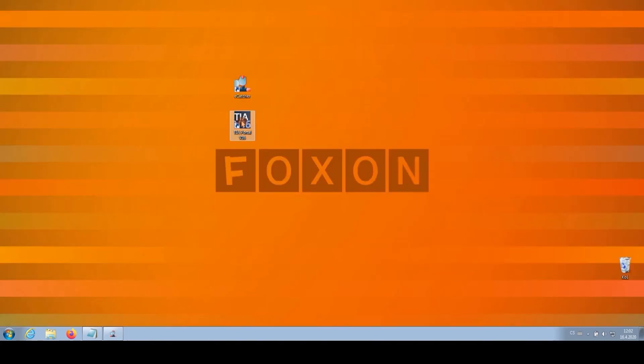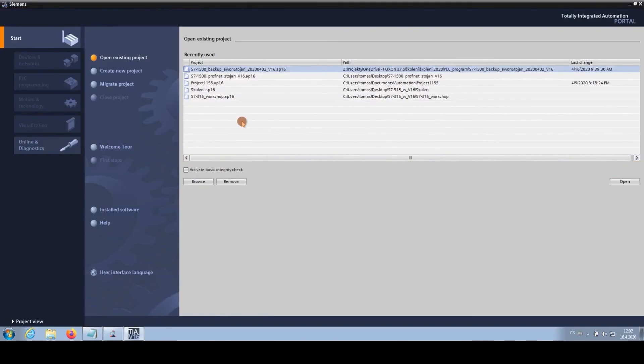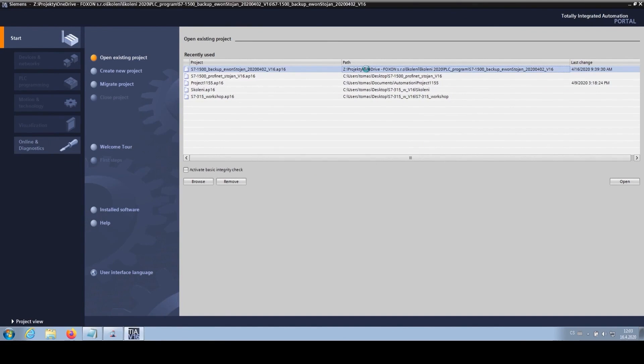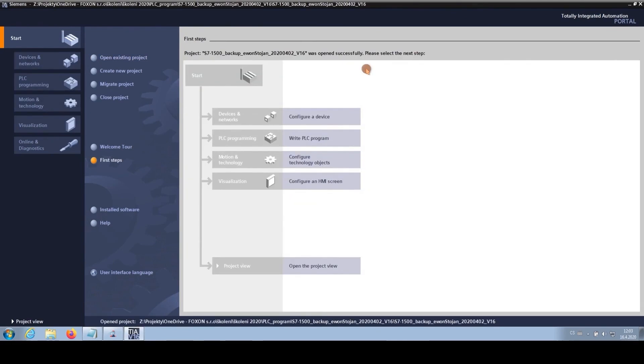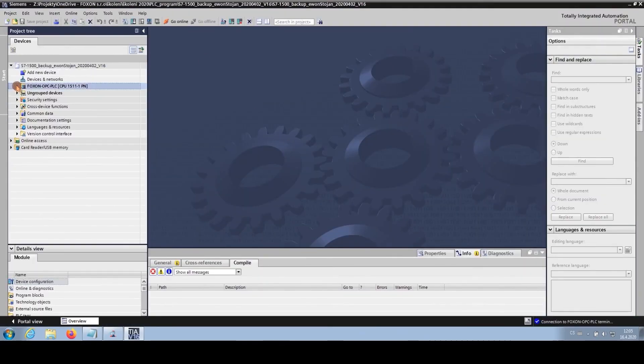The second option is to open a clean TIA Portal again with the originally planned comprehensive project. We have a list of projects; I select the one I need. We open it in the TIA Portal and try to go online. We proceed to the open project view interface, where we can manage our projects. We open PLC Foxen OPC, which is a powerful tool for automation and control systems.